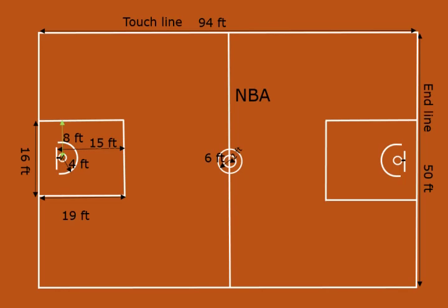The free throw lines are 19 feet from the end line and perpendicular to the end line. A semicircle with a 6-foot radius is centered on the foul line.